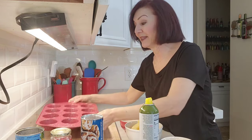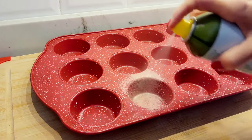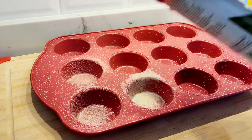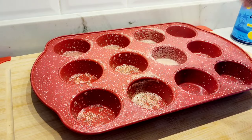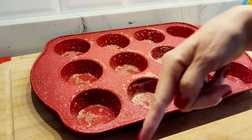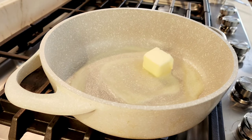First, you have to have a muffin pan. I only have eight cinnamon rolls, so I'm going to spray eight of my muffin rounds — six, seven, eight.